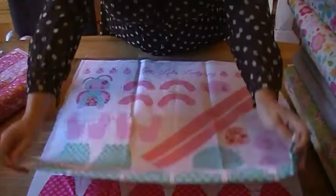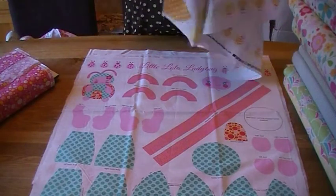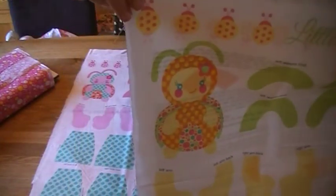So that's the pink version, this is the blue version, and finally there is an orange — which we may have called yellow on our website, I do apologise — but really it's orange.